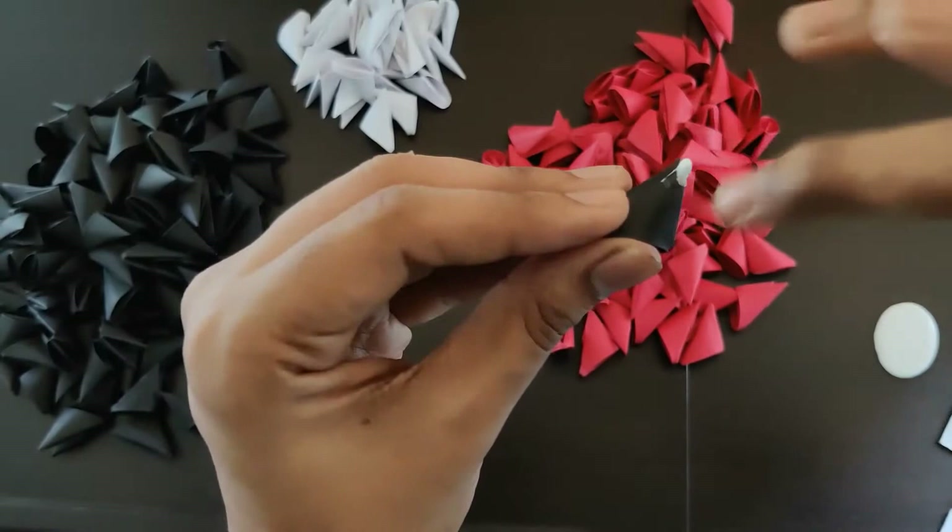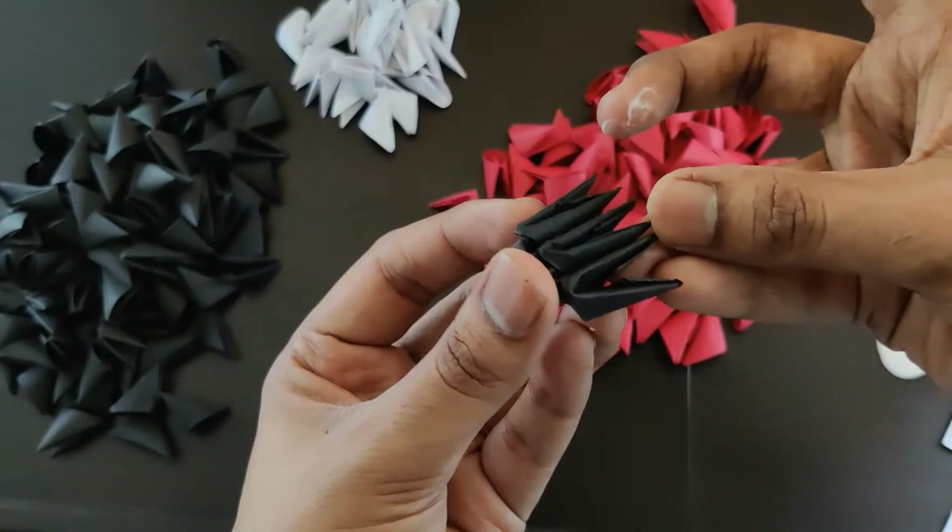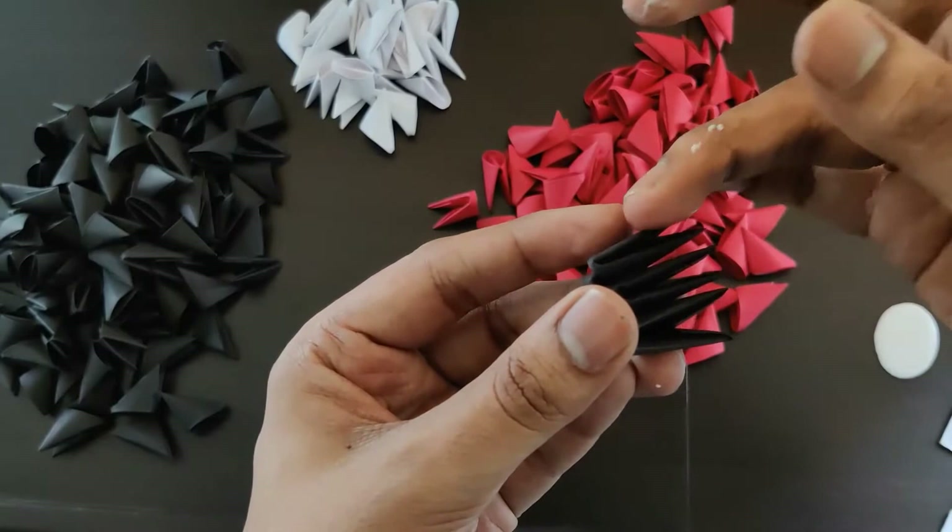Two black pieces like this. In the second row — let me just apply it here — in the second row we'll have three black pieces. So we start with two and then in the second row we have three black pieces like this. Now in the second row we add two more black pieces.